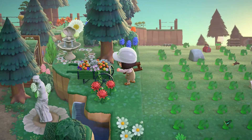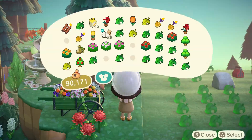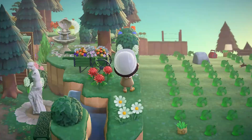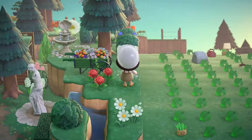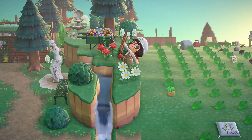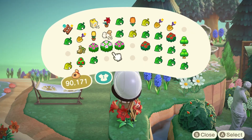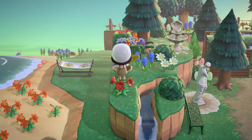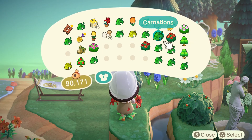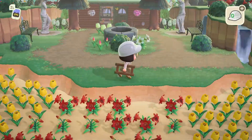I'm just working on the final touches of this cliff, adding a bunch of flowers and bushes. I absolutely love how this area looks — it's so colorful but at the same time so natural. I'm done with this cliff as well, so now I'm going to be working on the bottom. I'll stop talking here so you guys can watch the rest of this speed build, and I'll see you back when I do a little tour at the end.